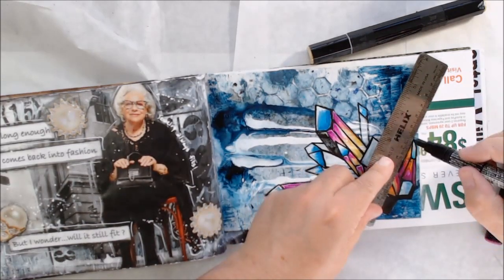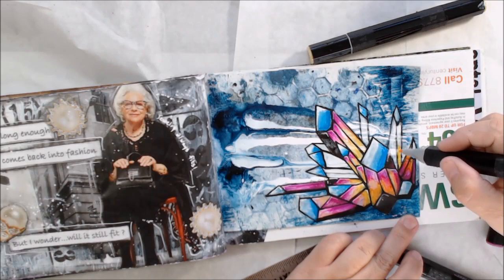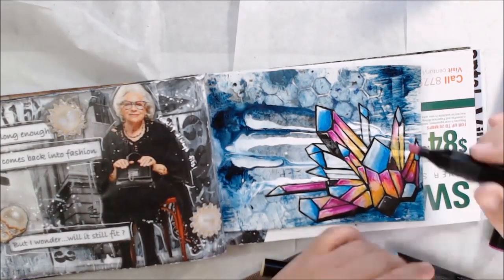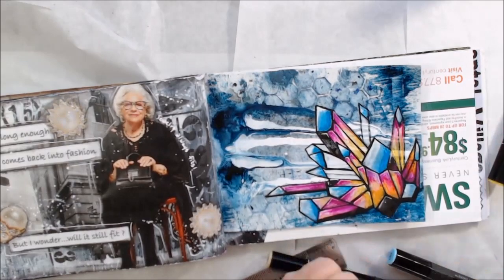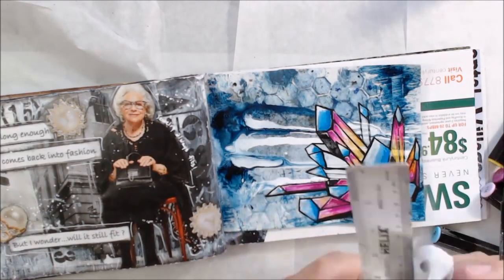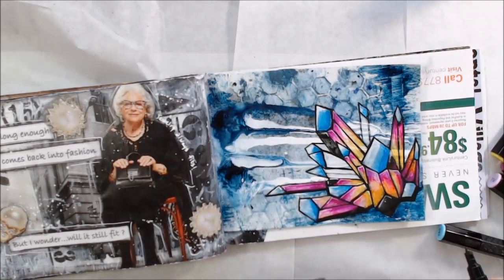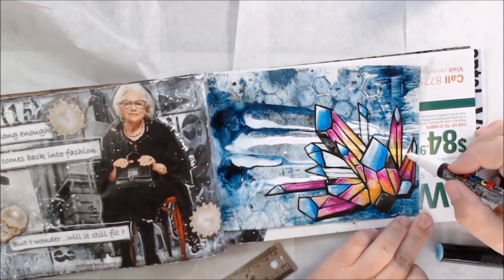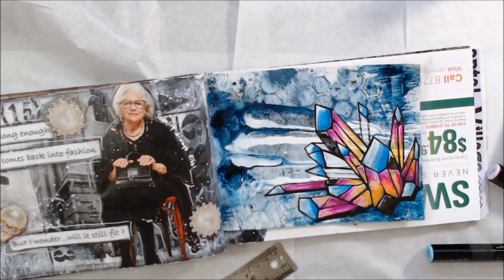I'm not really sure I have anything else to say — this is about what I did. I have a feeling my concept for this page is going to be very different from everyone else's. I'm not even sure these crystals are geometric enough to fit the prompt, but the whole idea of the prompts is that they give you something to think about and then you do the page based on what that sparked for you. Just because I didn't draw a bunch of squares doesn't mean it's wrong — I'm kind of an out-of-the-box thinker.